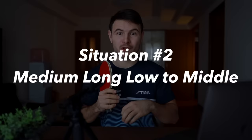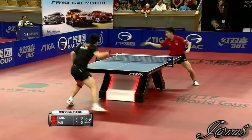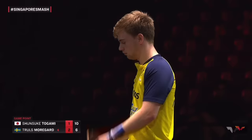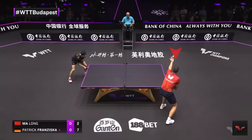Situation number two is to your middle, medium long and low — so your opponent made a decent push that's nice and low and tight to the end of the table, and you have to wait for the ball to come off the end before you can make an aggressive stroke. In this video we're going to be covering how to move properly to the middle if you're going to take a forehand. There are some players who like to cover the middle with their backhand, but that's not the topic of this video.